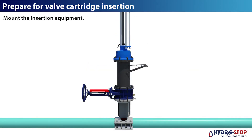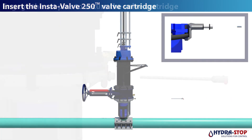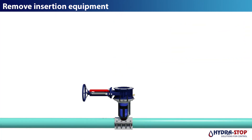Mount the insertion equipment. Insert the InstaValve 250 valve cartridge. Engage the set pins to secure the valve cartridge. Remove the insertion equipment.